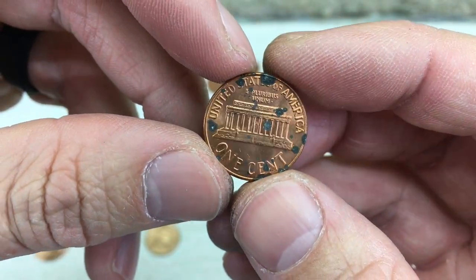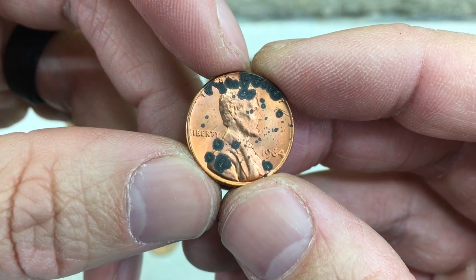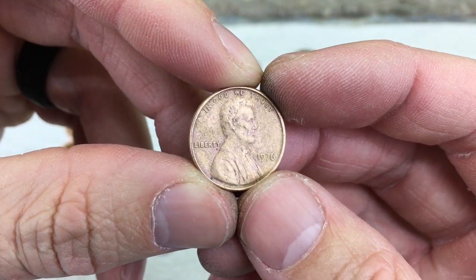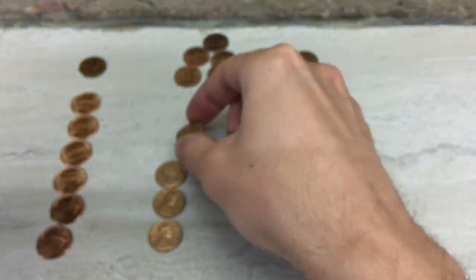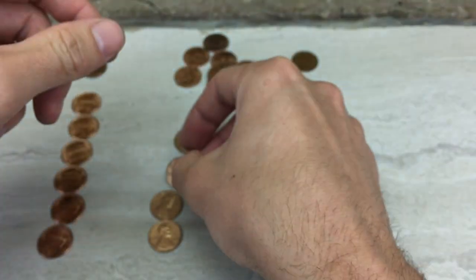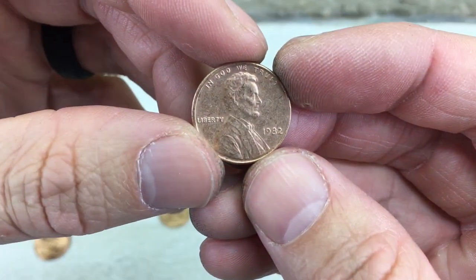Just a really nice shine and luster to this coin. If it didn't have those spots, it would be really nice. I found a number of these interesting colored pennies. I'm guessing that they've been cleaned. They all look the same for the most part. Pretty sure these coins have been cleaned. I found four of them — three from the '70s and then one '82 that has the same look.